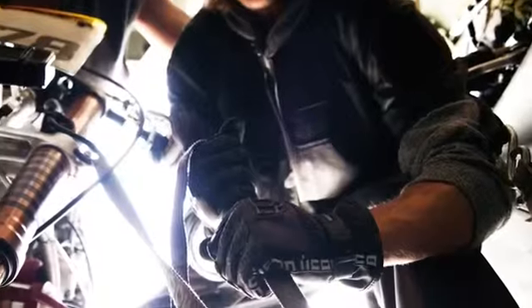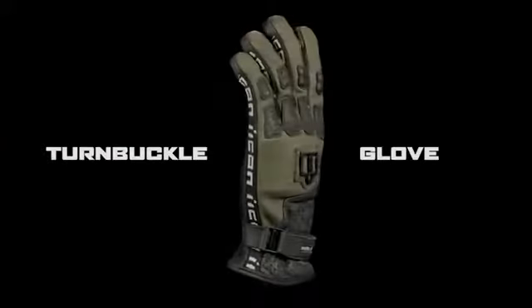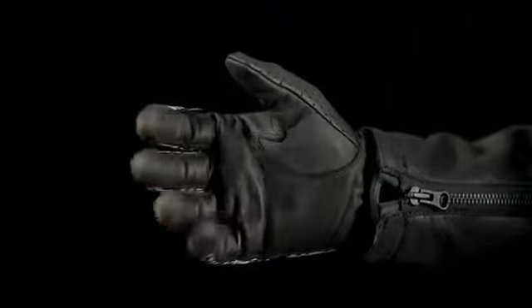Sometimes the best way forward is back. Craftsmanship and technologies once abandoned can be re-examined and repurposed. The Turnbuckle uses such refound tech to its advantage.